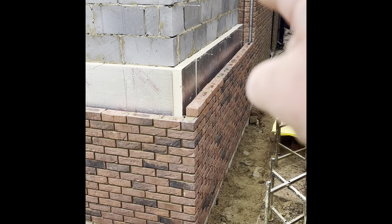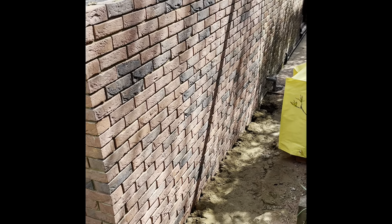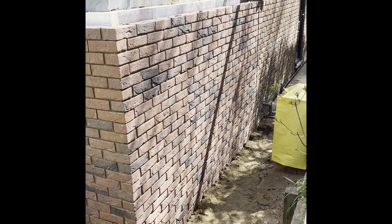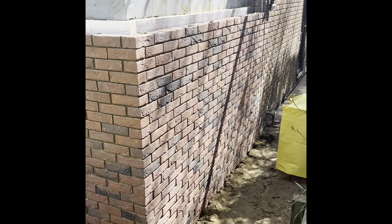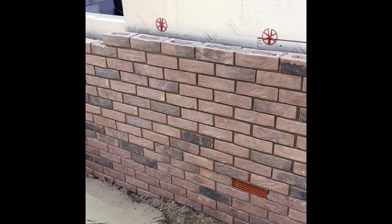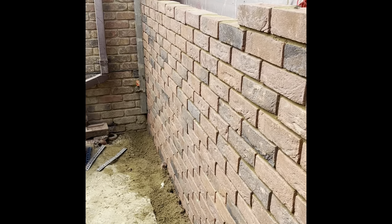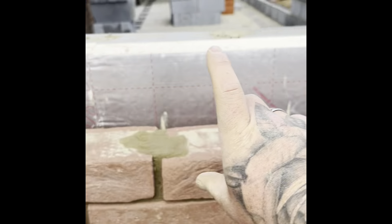Hopefully by end of play today we're up near the top of the blockwork. That's where we got - looking up, looks lovely. Managed to go ten courses up, set out for the window. There's a half header brick on that, relaxing in one package and relax in the corner. Set out for the window with this detail - basically a head of brick underneath one of the sill course.